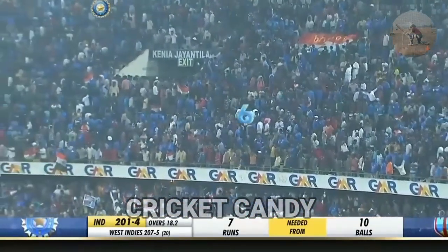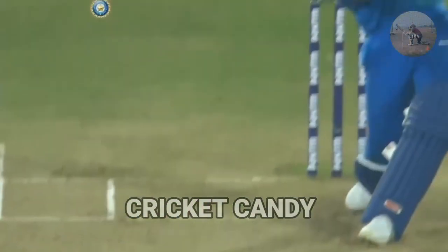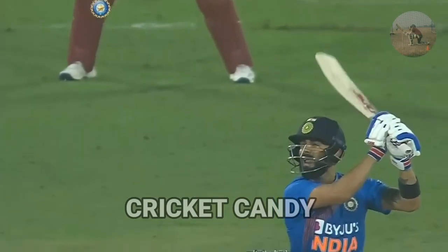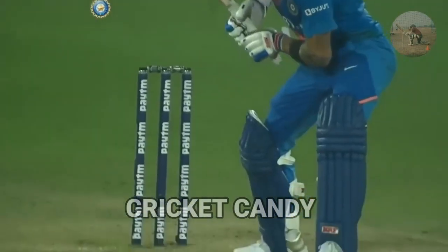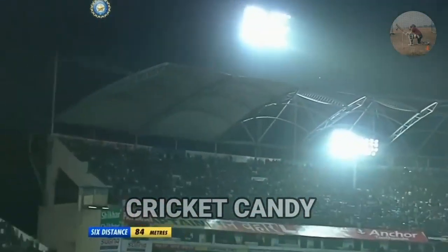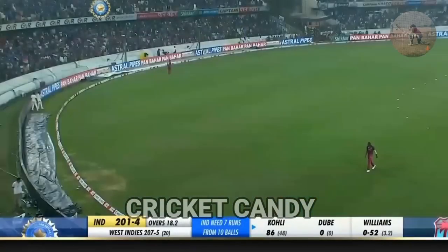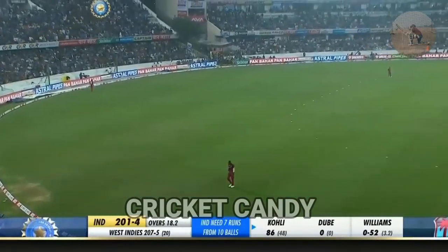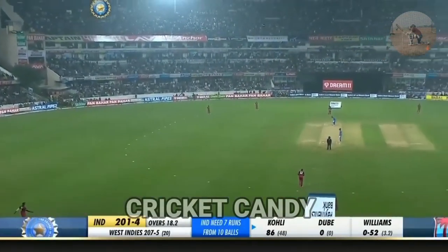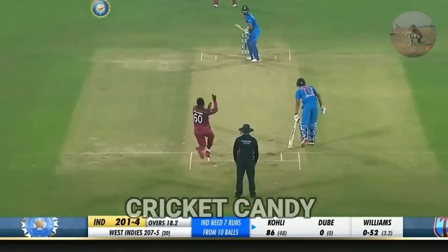An incredible shot from the blade of the captain. Length ball outside the off stump — in test match cricket, that foot would have gone close to the ball. This is T20, so he's freeing his arms. Nice swing of the bat and into the crowd. Seven needed off ten now — they're actually going to win it with an over to spare. Chasing 207, India have never chased so many to win a T20 international. Long off drops back.